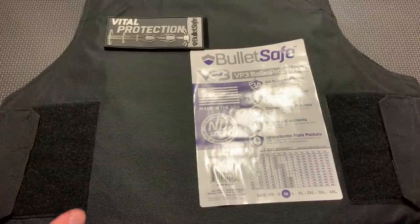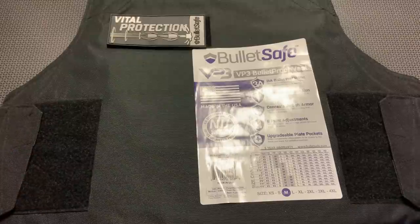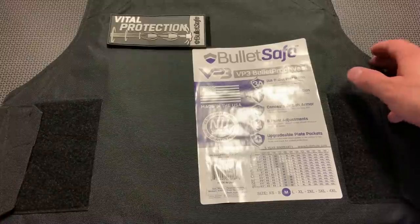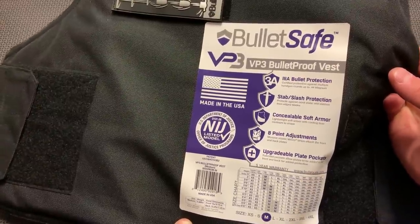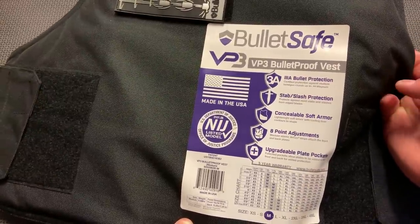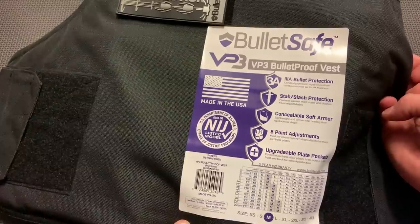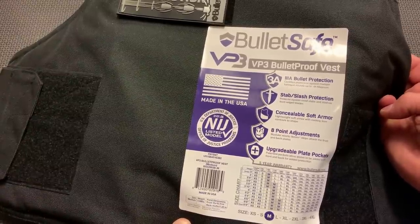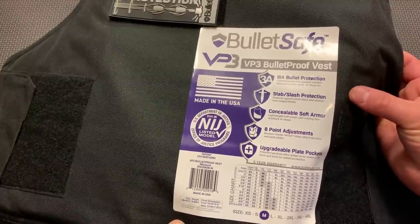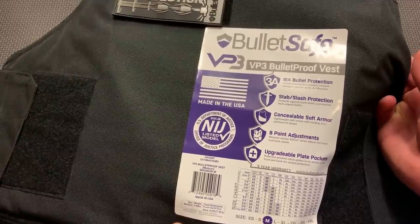All right, guys, I'm back today with a concealable soft armor level 3A vest from BulletSafe. This is their brand new bulletproof concealable vest with adjustable straps. It's 100% made in the USA and NIJ certified level 3A, and it comes in at an affordable price point of around $300. Not only that, they've included a coupon code for 10% off, dropping the price $30 to make this $270. This looks really promising, especially with all of these certifications and the overall ease and comfort of use for the price.